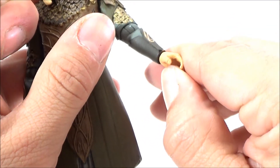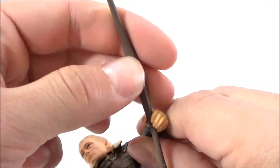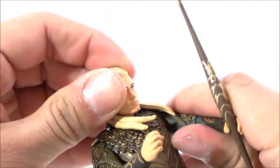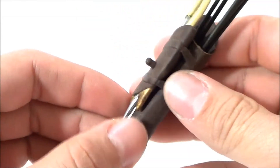Just like with the Smaug figure, it's a little hard to pry the hands open, but you can actually just slide the bow into his hand and have him hold it in some kind of a pose. He does come with a little quiver — I forget exactly what you call it — this backpack thing that holds all the arrows.